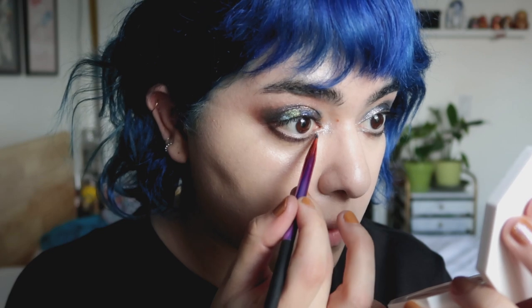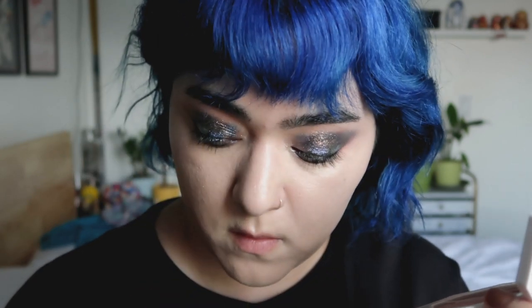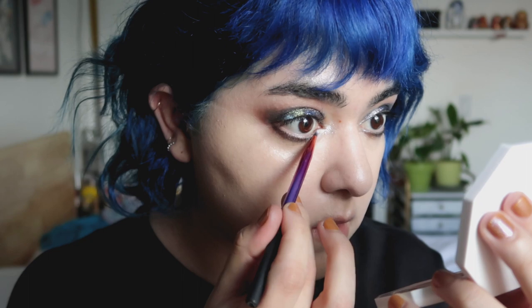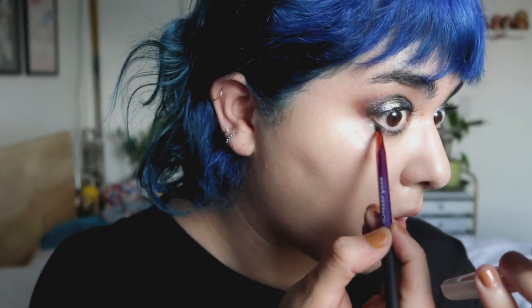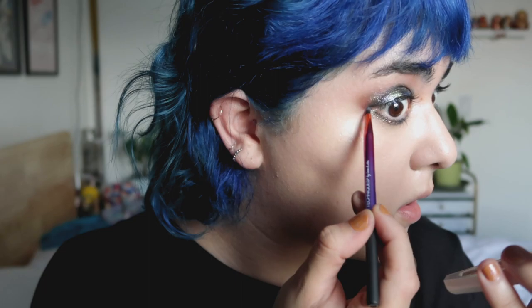For this, I am using a thinner brush — this is actually a lip brush from Real Techniques. The eyeshadows aren't as easy to pick up with a brush; they work a lot better with your fingers, but my fingers are not as thin as that brush. So it did take maybe two or three coats of the eyeshadow for it to look like it does when I apply it with my finger.